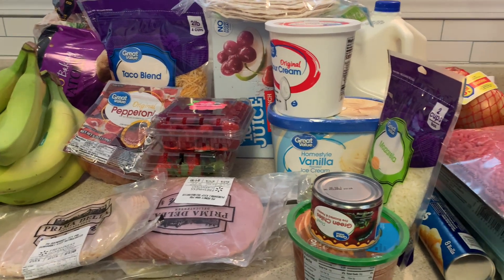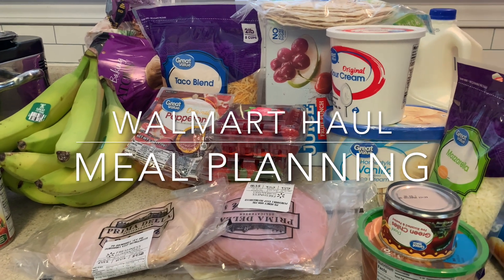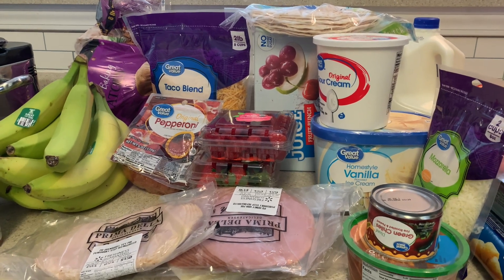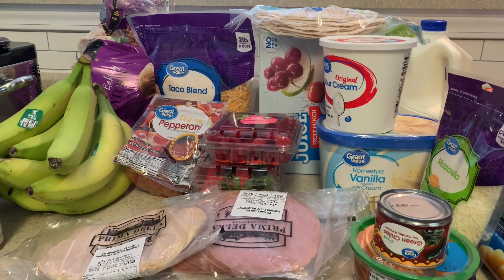Hello hopefuls, thanks so much for coming back to the channel. I hope you guys are doing great. Today I want to share with you a Walmart grocery haul and then at the end I will share with you our meal plan and how I am planning in the Budget by Paycheck or Live Rich Planner, both of them. So let's get started.